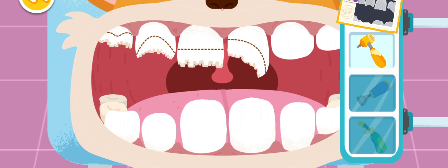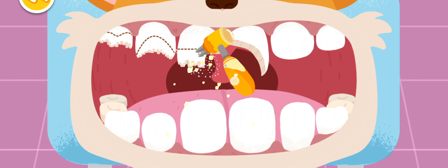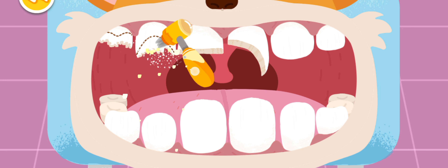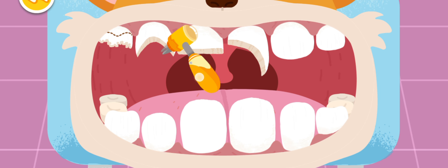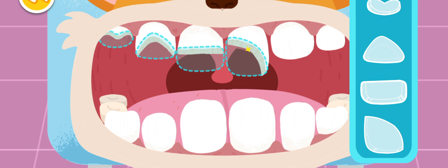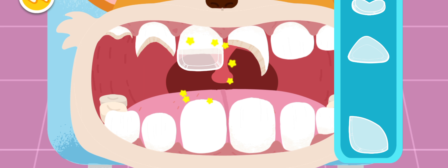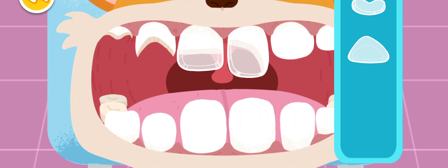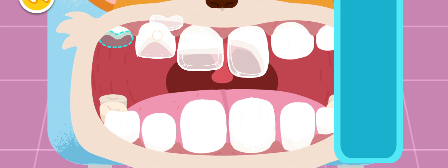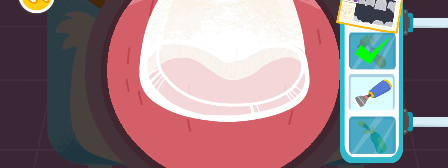Polish the chipped teeth first. Build the chipped area. Fill teeth with dental materials.